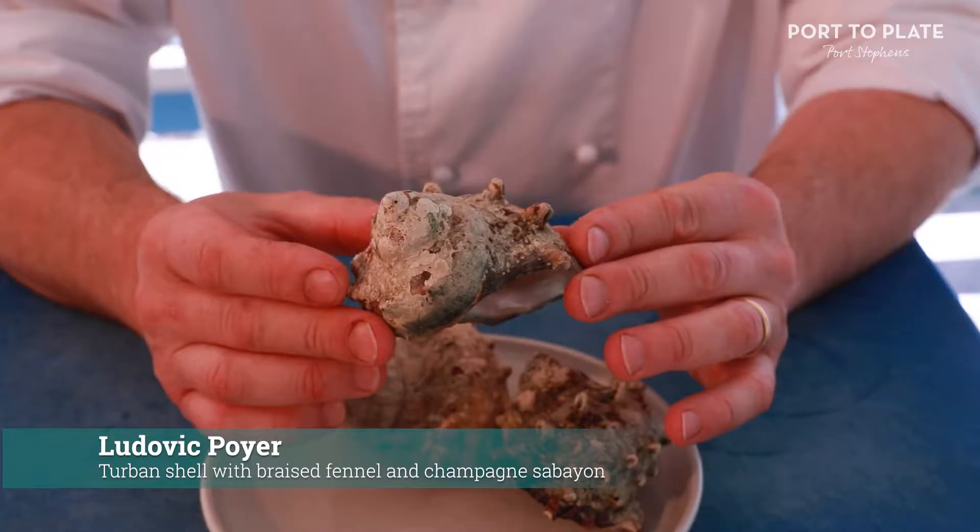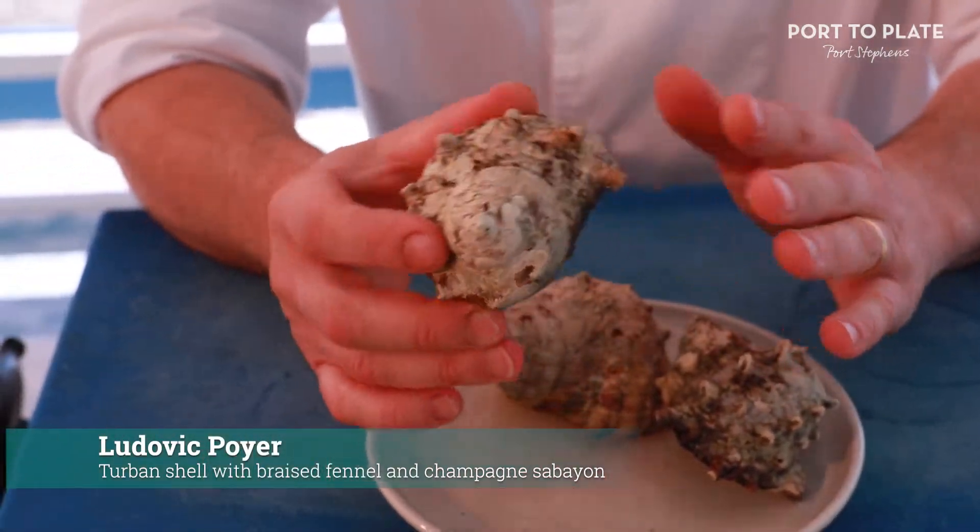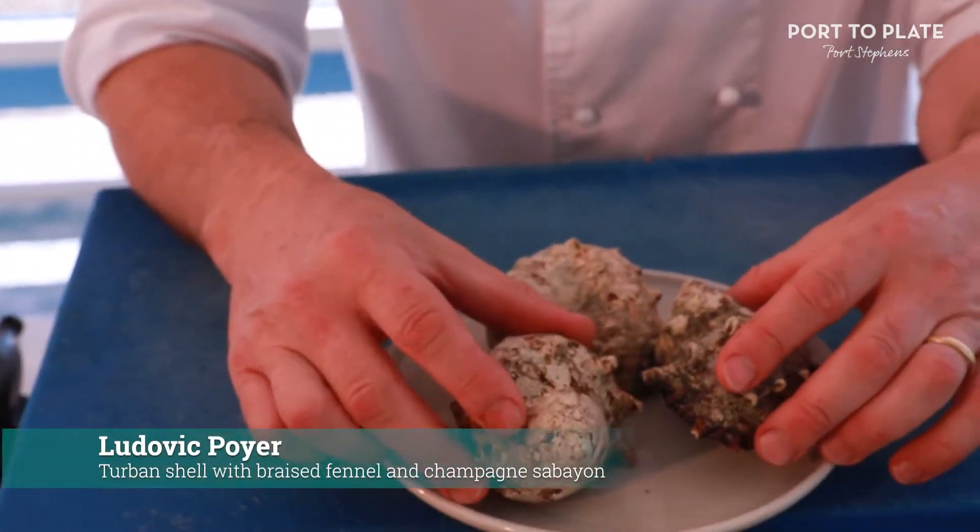Good afternoon, welcome to Poyer's restaurant. My name is Ludovic Poyer and I will show you what I do with a turban shell. Turban shell is a sea snail caught in Port Stephens.